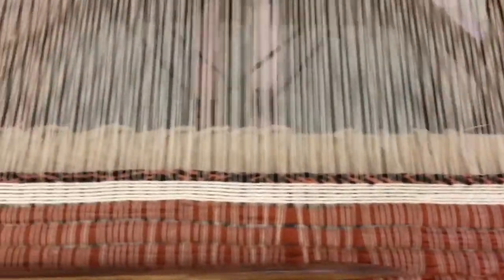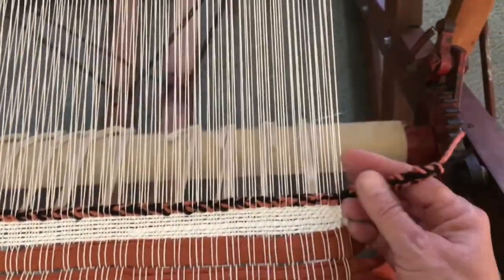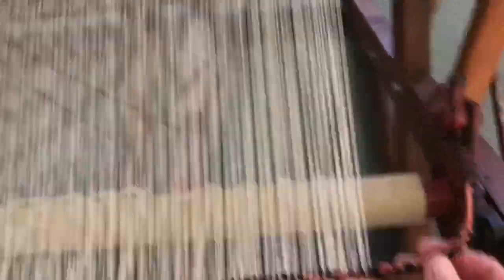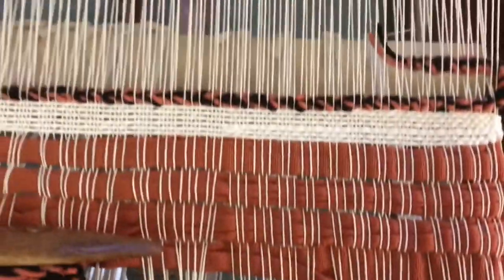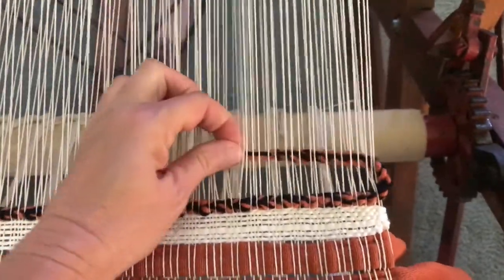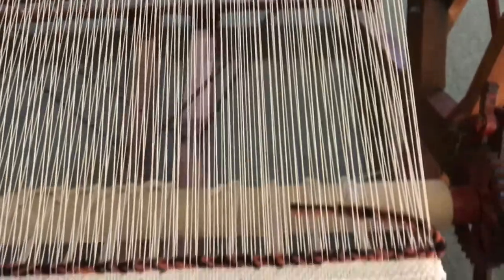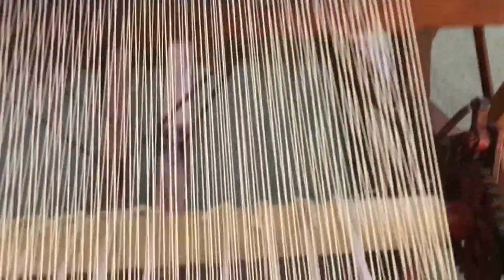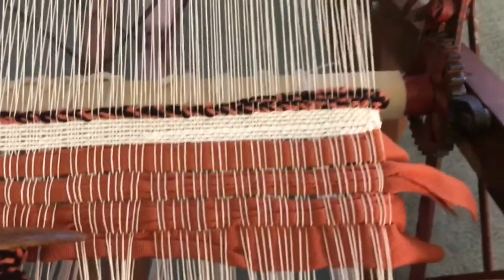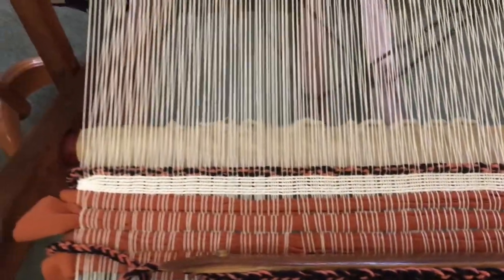The first row is in and we still have our tail here, so let me show you how we handle that. Grab it — the left treadle's down — and tuck it into the shed while we have it open. Make your edge nice and neat, then come down and beat that down and leave it. We'll cover it when we come back with the next row. There's the first row with the tail in, and we're ready to go ahead and weave the rug.